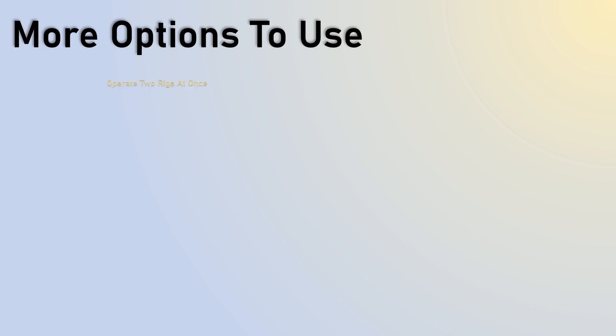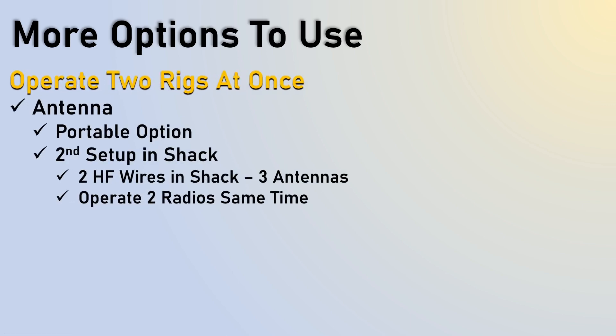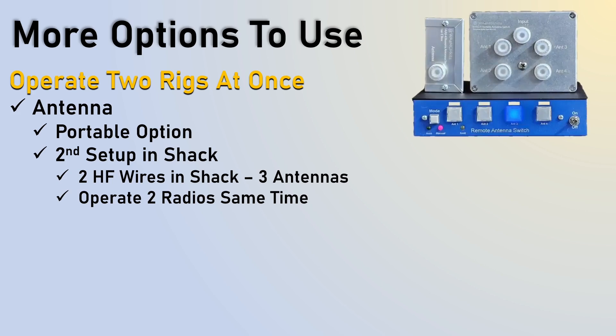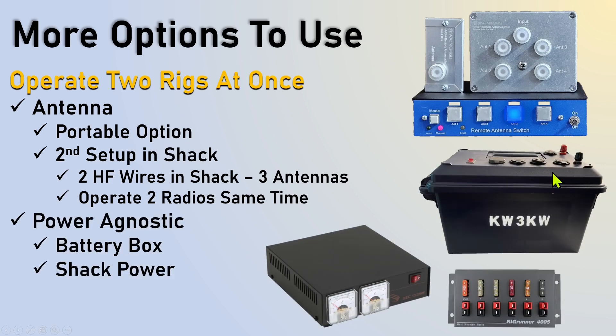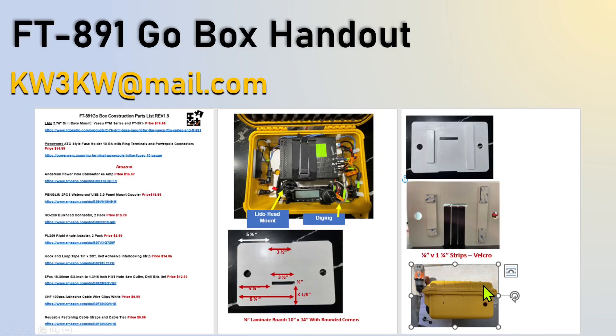Another major goal was to be able to use two rigs at once in my shack. I can take my portable box up to my shack, and since I have two HF wires in the shack with actually three antennas, I can operate two radios independently at the same time. I have a remote antenna switch. One HF wire is dedicated to my magnetic baby loop antenna. The other two will go through my antenna box — my off-center fed dipole, which is 40 meters and less, and my NFED half wave where I can add 60, 80, and sometimes 160 meters. I'm also power agnostic, so I can use my battery or just plug into one of the extra ports on my rig runner right underneath my desk. Very simple and fast.